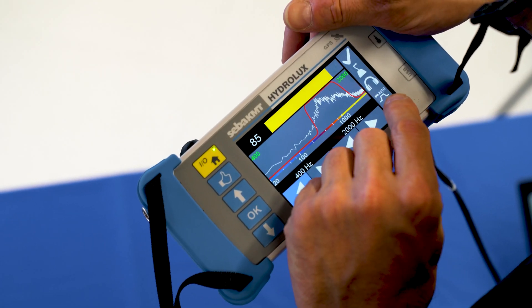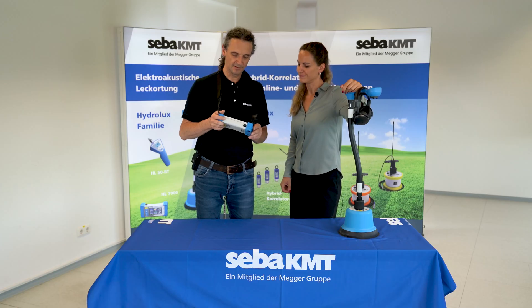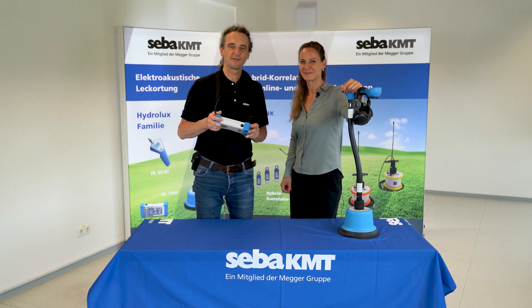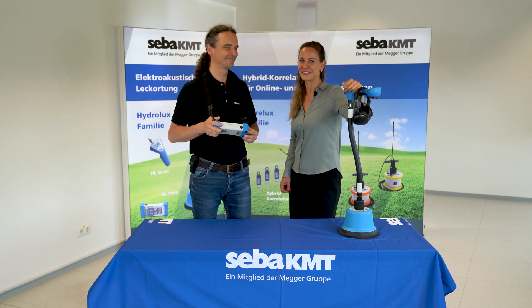If you don't like the settings at all, you can reset them by pressing the line icon at the bottom right. It's that simple. We wish you successful leak detection! Good luck and keep watching our tutorials!